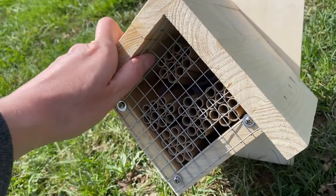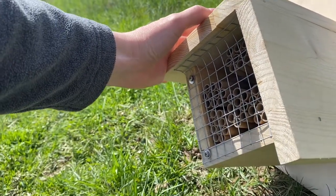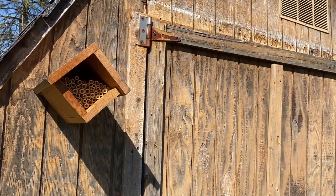Mason bee houses come in many different forms. You can buy one ready-made, build one yourself, or even upcycle one using household materials. In any case, there are a few things your bee house will need. It will need to provide some protection from the elements — for example, on this house that we built, there's a roof with a small overhang to keep rain off. It will also need to be mounted somewhere sturdy, such as a post or wall, so it will not get knocked around in the wind.